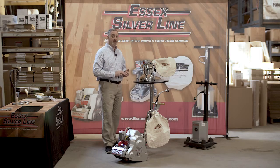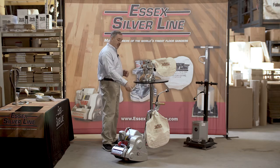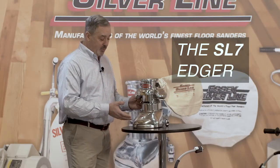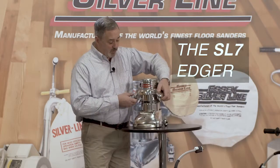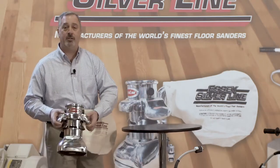We recommend 20, 40, 60, and 100 grits. In addition to the sander, you're going to need the Silverline edger. Again, simple and easy to use — install paper, turn it on, and you do the outside edges of the room.